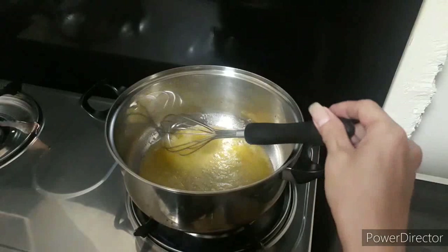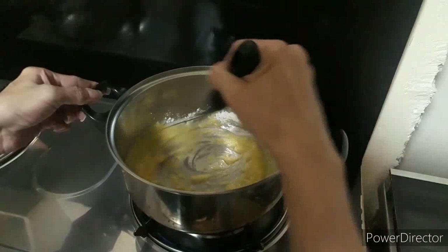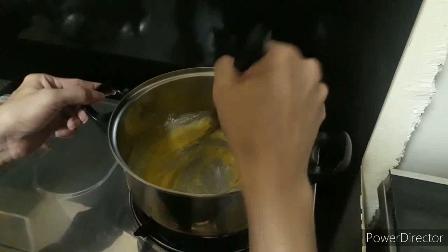Kapag mainit na, pwede natin ilagay ang ating one-fourth cup butter. I-melt natin siya. Kapag nag-melt na ang butter, ilagay na natin ang ating all-purpose flour — two tablespoons. Lulutuin natin ang flour sa butter para hindi mahilaw ang lasa ng ating gravy. Kailangan ipabrown natin siya — make it golden brown.